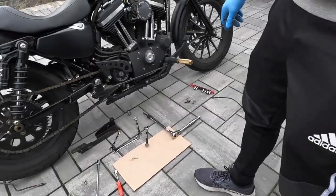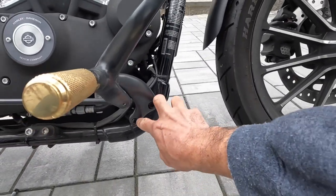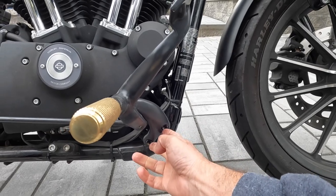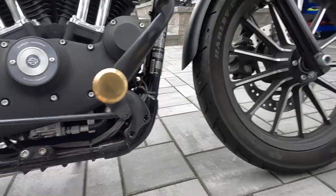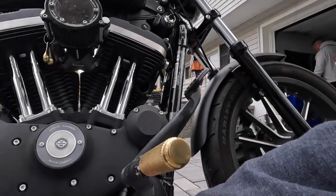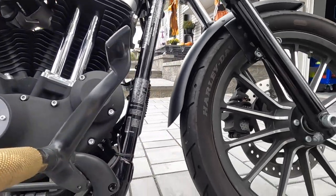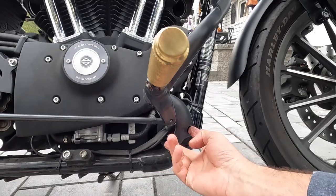I can see where the mid controls are going to go. I think I can use these controls — but no, this is probably not going to fit here. If anybody watching this video has mid controls for sale, or even to give away, just let me know. I need to change to mid controls over here.